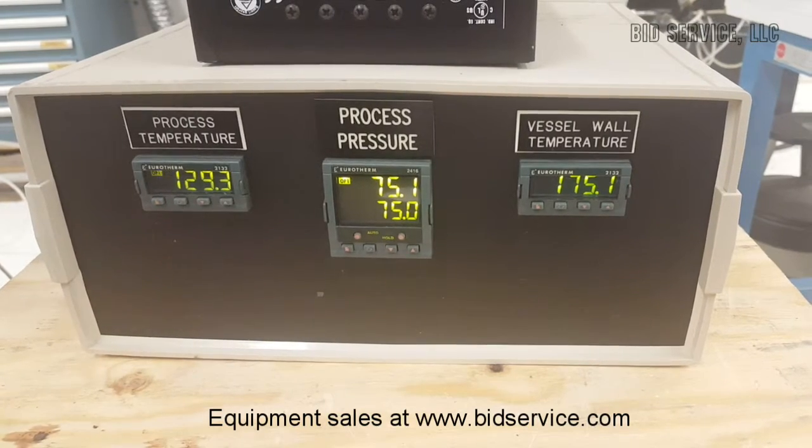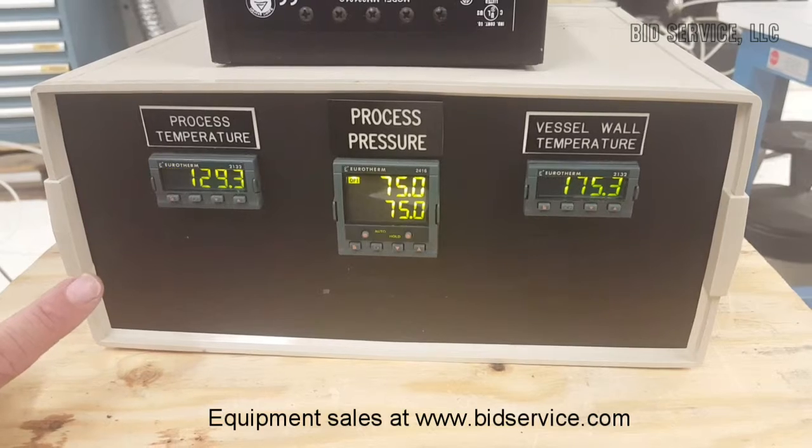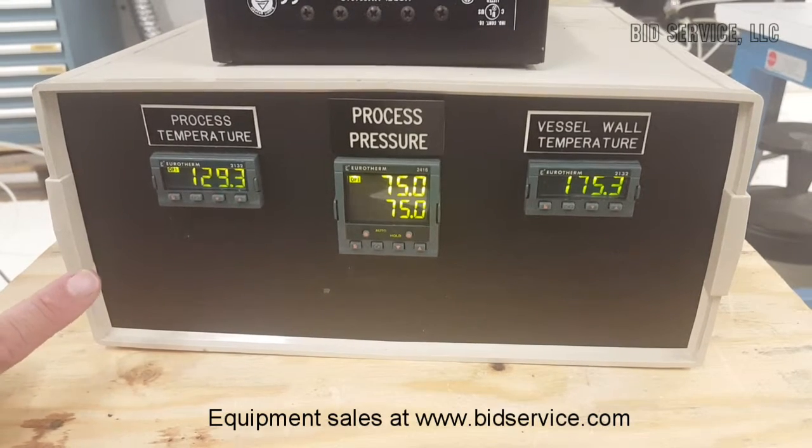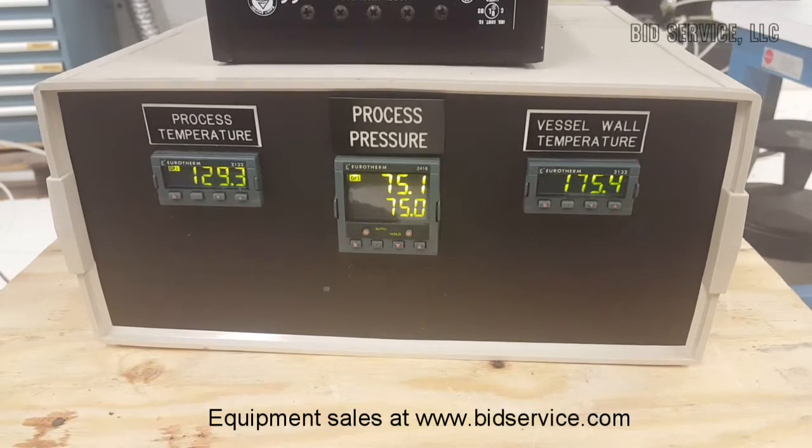The chamber has a maximum capacity of 400 degrees Fahrenheit, which is about 204 degrees Celsius, and a maximum pressure of 200 PSI.